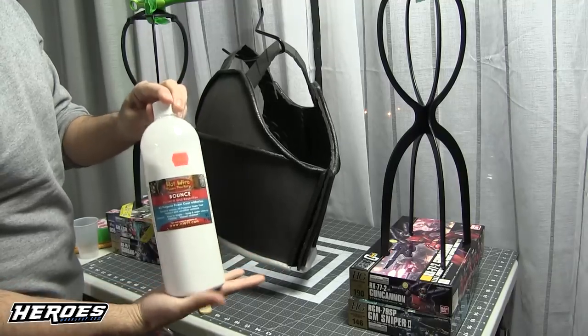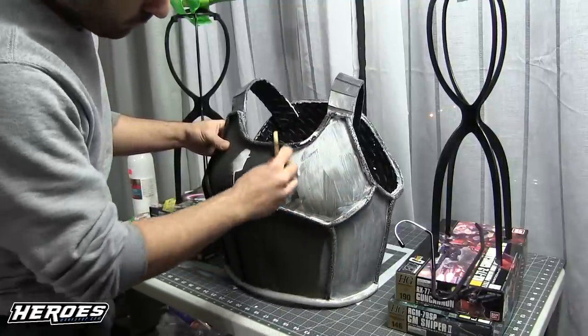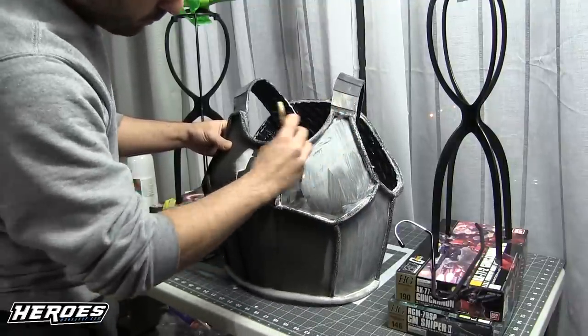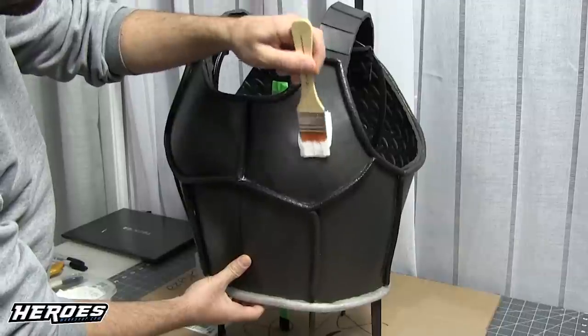Now we're going to seal the armor before painting. You can use PVA glue mixed with water — I also used some Bounce just to finish it up. Both are fine. Put on one or two coats; I recommend two coats, especially for the tubing, because it needs a bit more sealing so it's not so grainy.